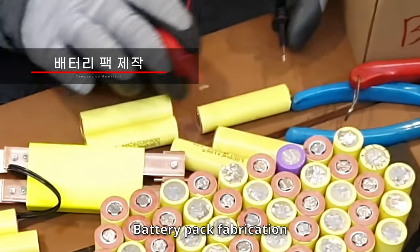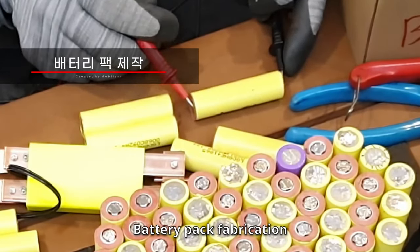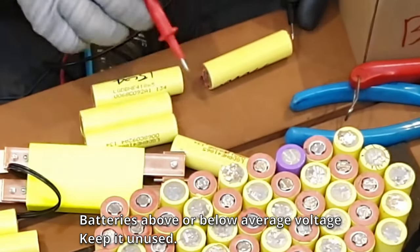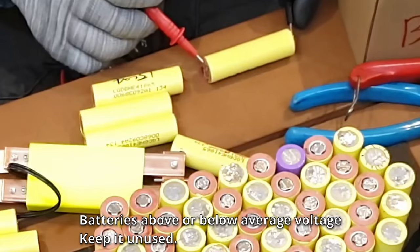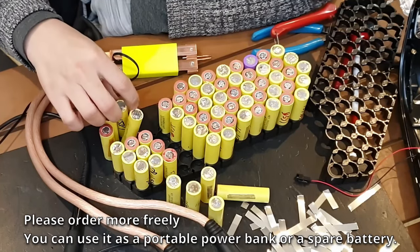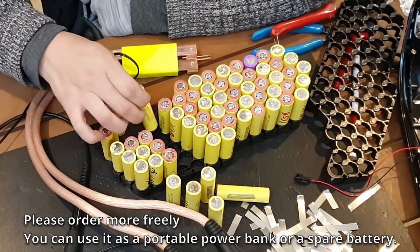Battery pack mount is complete. Battery pack fabrication: batteries above or below average voltage, keep them unused. You can order more freely and use them as a portable power bank or a spare battery.